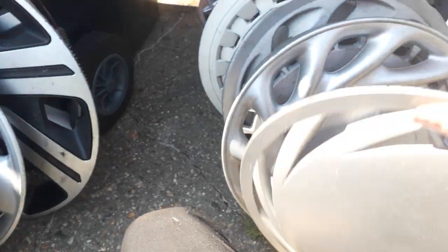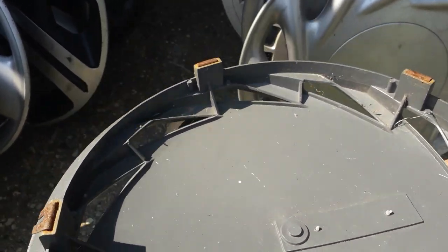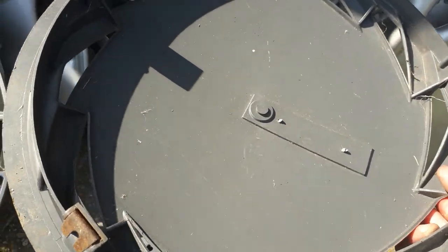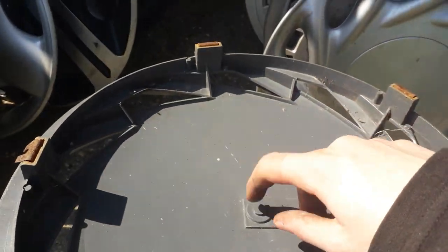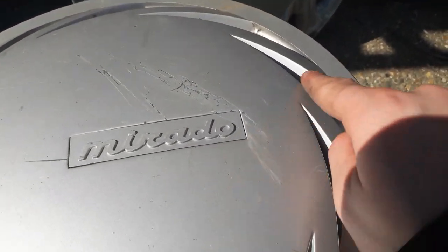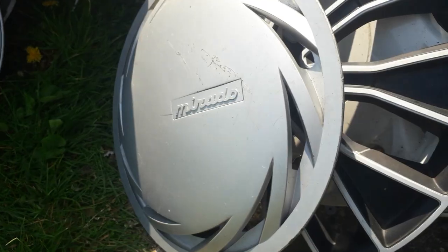It's a really lovely one. This is a Milrado one. I found one of these absolutely ages ago — I found a piece of one but I didn't bother recording it. This one was from a job lot. I found a piece of one that seemed to say Peugeot on it or something. It's also got a scratch on it.